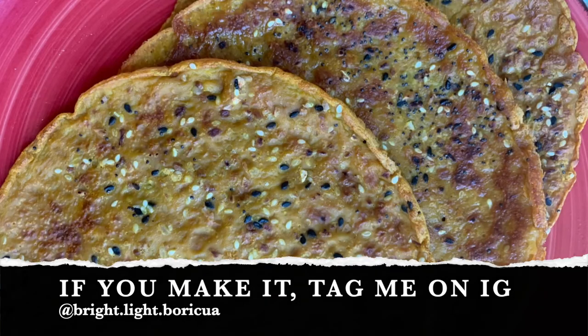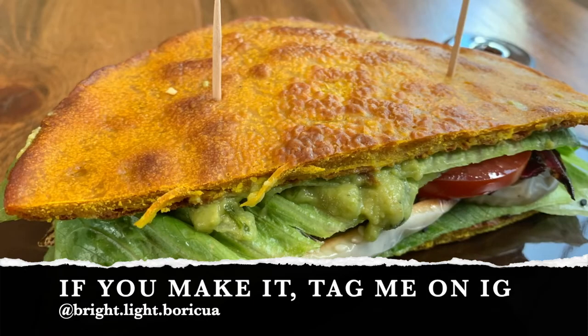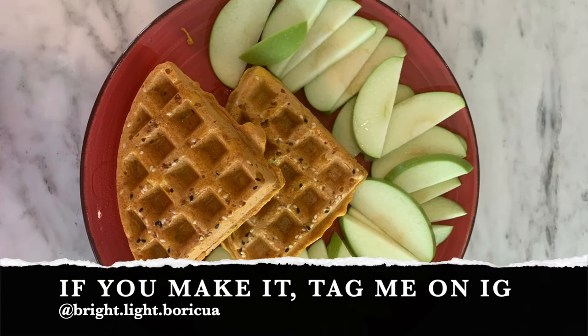Using our batter, we'll make wraps, tacos, tostadas, all kinds of flatbread, sandwich bread, as well as pizza and my everything-but-the-plate waffles. Click the links on the screen to get started with a few recipes.